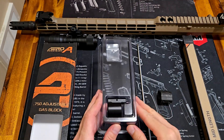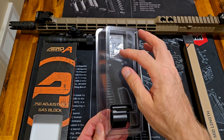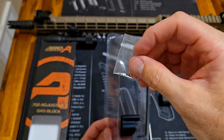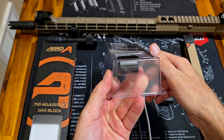Here's what you get. You get the adjustable gas block, obviously. You get a long allen key that's to adjust the gas block. There's a little spring and a little detente, is what it looks like. And then I was looking for the screws, but the screws are already in it in the bottom.